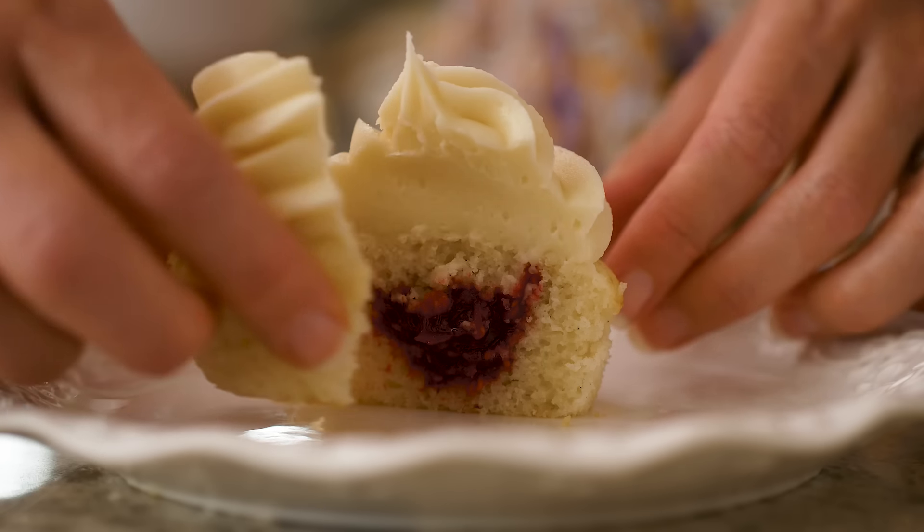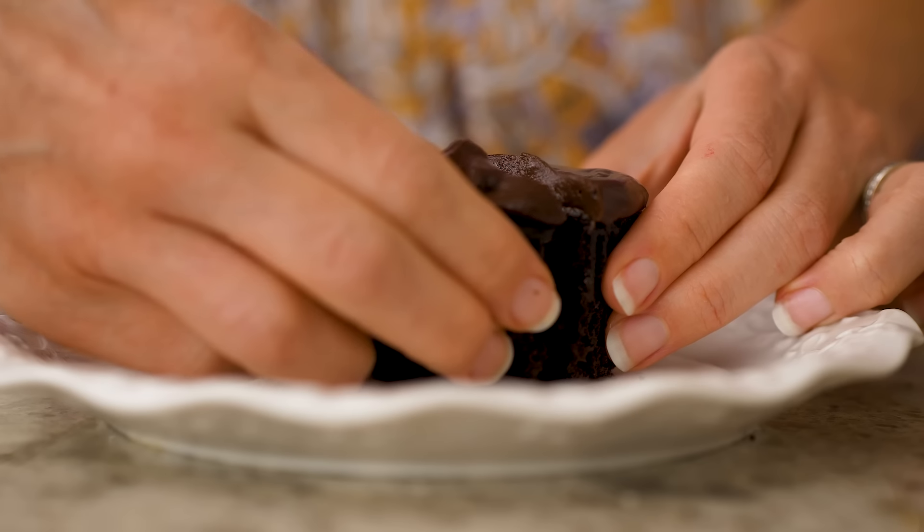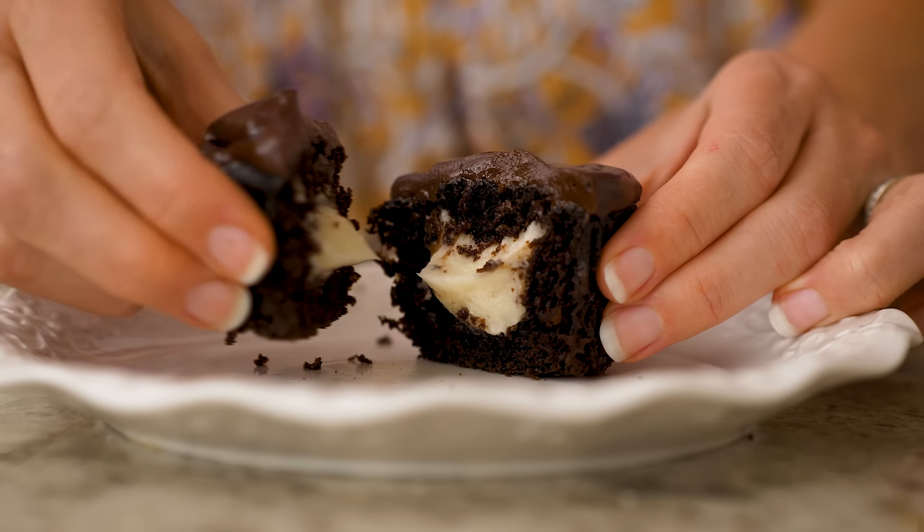Hi bakers, I'm Sally and today I'm showing you how to fill cupcakes. I have two methods that I like to use and I'll show you both, and I'll explain which filling works best with the method that you're using. Once you see how easy this is, you'll be filling all of your cupcakes.